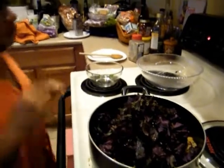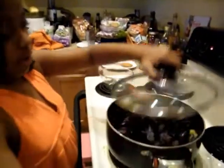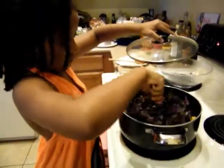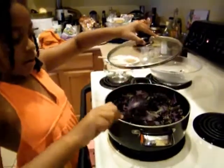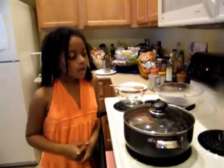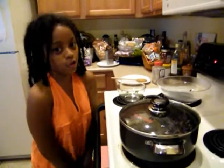Now we're going to put the lid on and let it simmer some more. I'm going to mix it up a little bit before I close this up. We're waiting on our brown rice to get cooked up, and after that's ready, we will have our finished product and taste it.